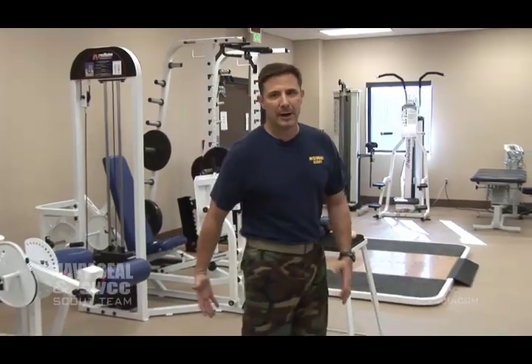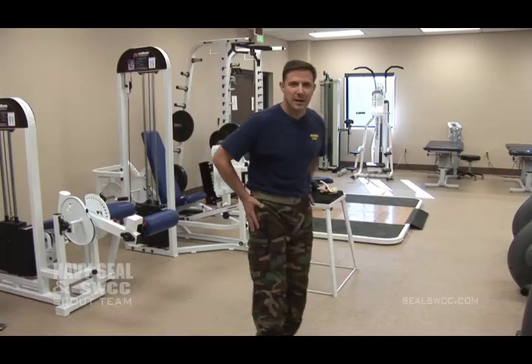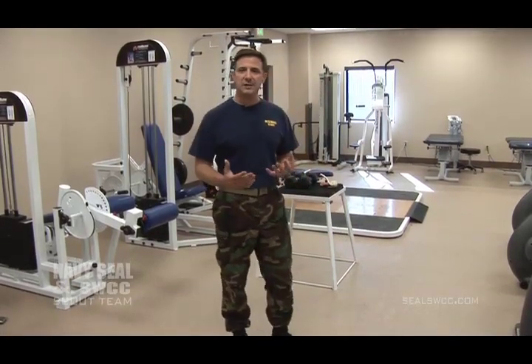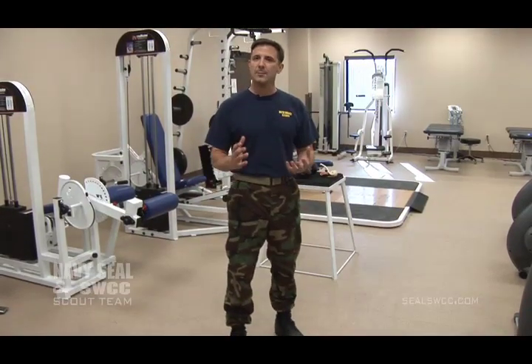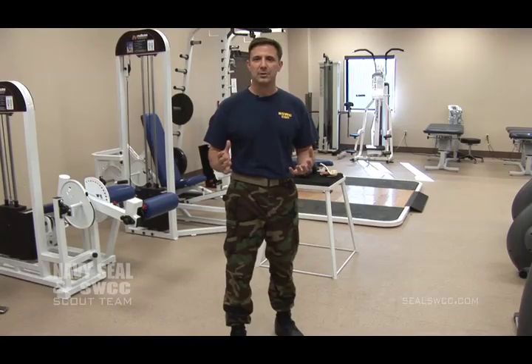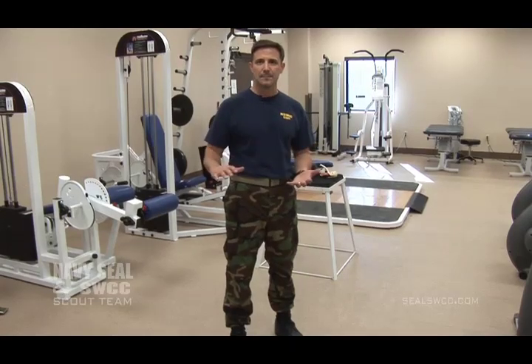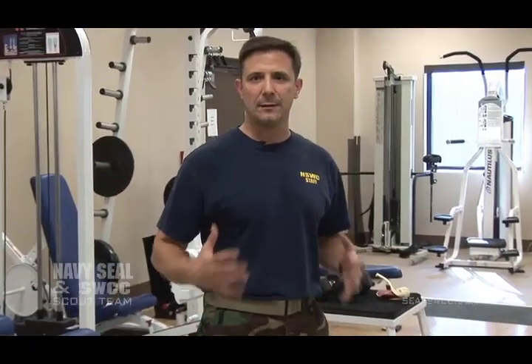Guys do a great job strengthening their quads, hamstrings, and calf muscles, but they totally neglect the lateral hip muscles. When you start to run, you get a lot of knee problems from weak hips. Most of the knee pain we see here actually aren't knee problems — they're hip weakness. You've got to make sure you're working on lateral hip strength to avoid knee problems. If I line 10 students up, only one will have adequate lateral hip strength. Almost every one of them has weak lateral hips.